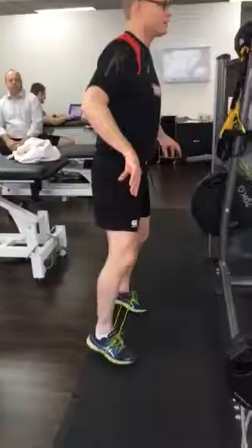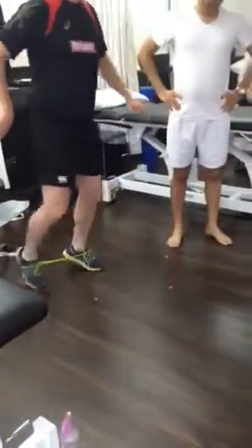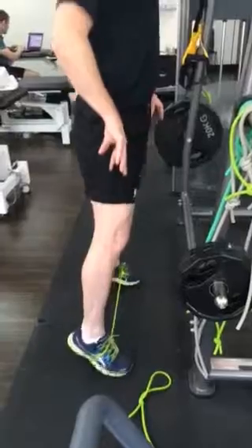Two minutes sideways walking, two minutes backwards walking, and two minutes just into this position.